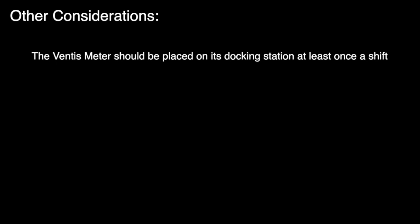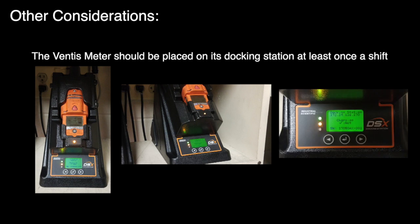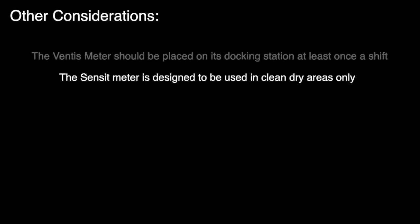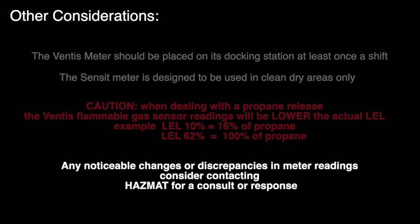The Ventus meter should be placed on its docking station at least once a shift. This docking is essential, and it calibrates the Ventus meters via the gas bump test procedure recommended by the manufacturer. The Sensit meter is designed to be used in clean, dry areas only — liquids will damage the sensor. Caution: when dealing with a propane release, the Ventus flammable gas sensor readings will be lower than the actual LEL. If you have any noticeable changes or discrepancies in meter readings, consider contacting a HAZMAT officer for a consult or a HAZMAT response.